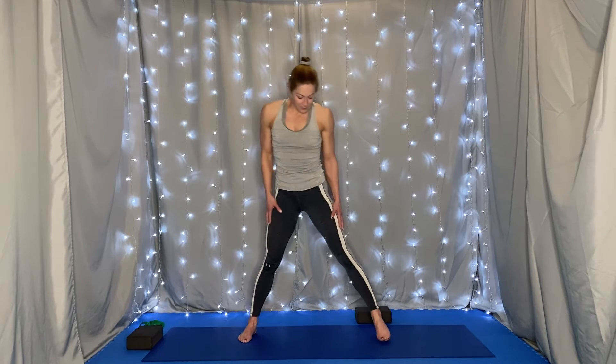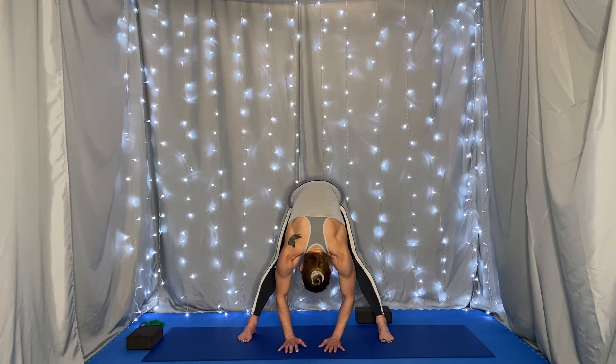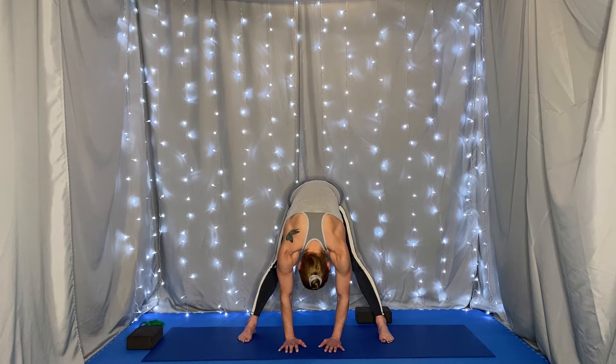Coming to a wide-legged stance on our mat. On an inhale, raise the arms up, and as you exhale, hinging at the hips, leading with the chest, swan dive forward into a wide-legged forward fold. Bringing your hands to the mat or to a block. Relax the shoulders and breathe.